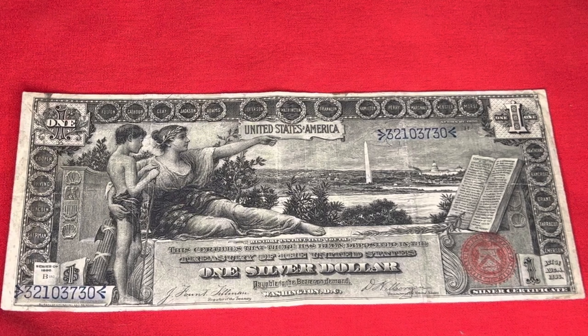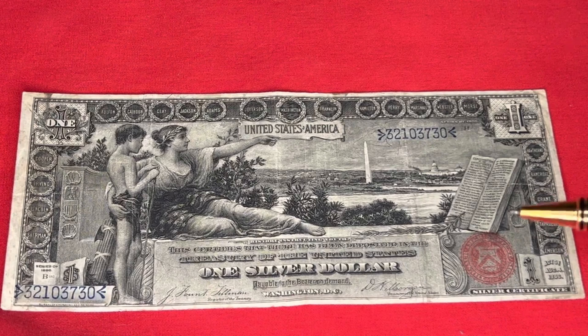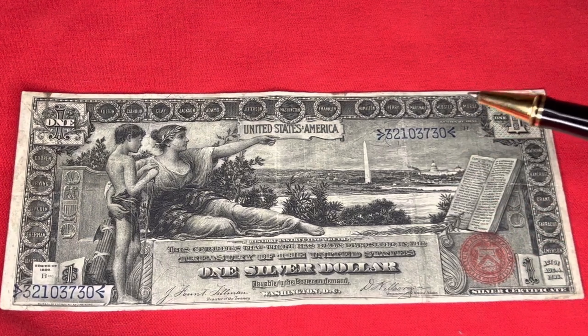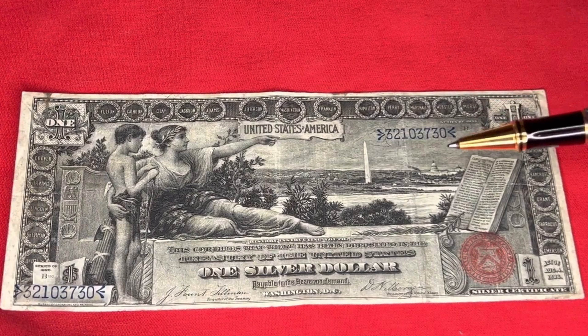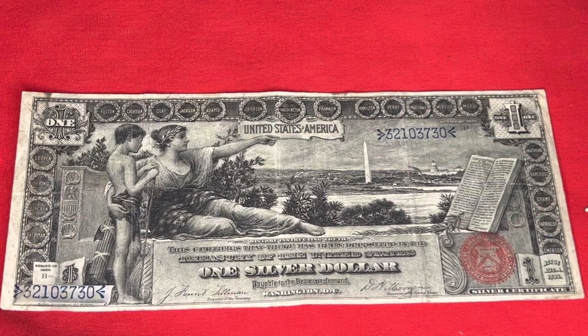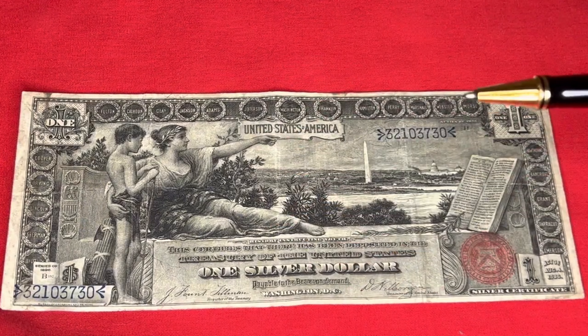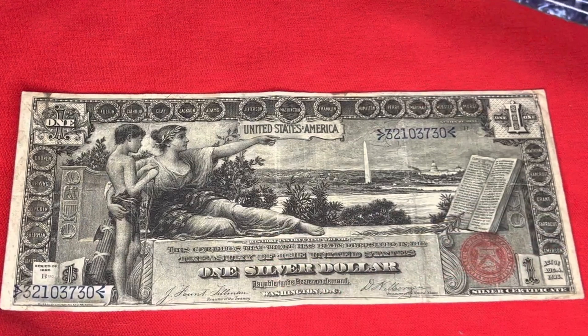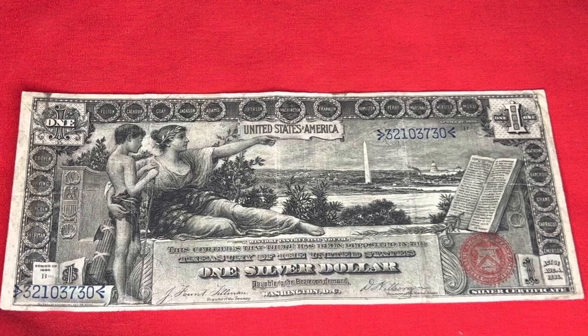It is ranked number seven of the 100 Greatest Currency Notes by Q. David Bowers. When they originally came out, there were an estimated 20 million of these one silver dollar notes. Today, only seven to nine thousand of these still exist. So instead of calling it a coin, we call it currency — a one silver dollar certificate, the 1896 United States of America one silver dollar Educational Note, or as it's known for short, the one dollar Ed.